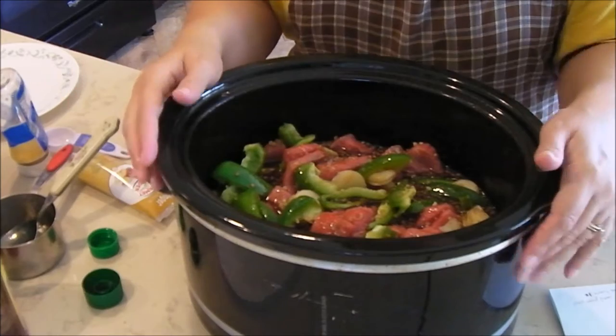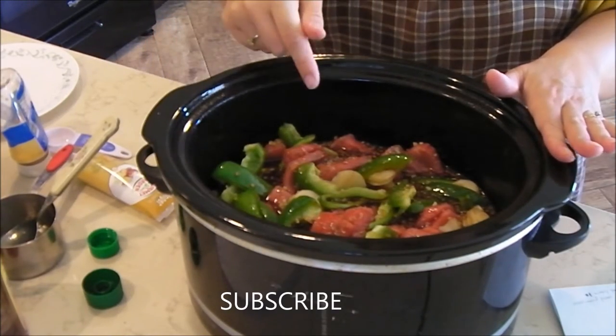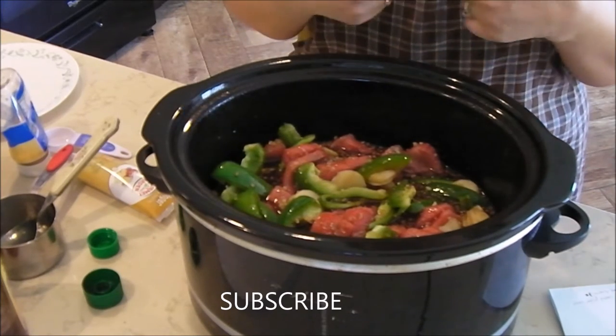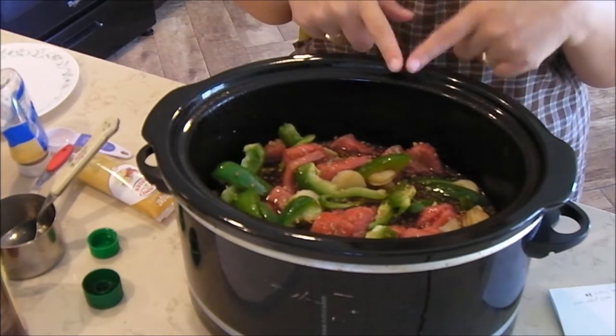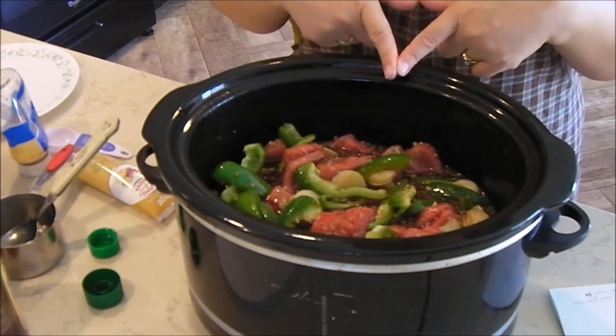Thank you so much for joining me in my kitchen. If you make this, let me know — comment down below and let me know what you think of it and what you did different to make it for your family. I will talk to you later. Have a wonderful day! Bye-bye!